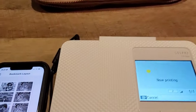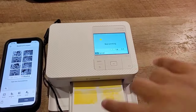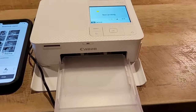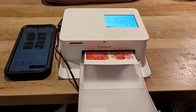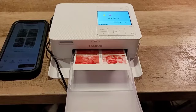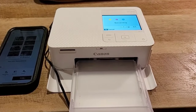Oh, I forgot to mention — leave space behind the printer because it goes back and forth and in and out, so you want to leave some space for that. See how it goes back and in and out? Don't put the printer flush against the wall when you're printing. It's supposed to print black and white — let's see.